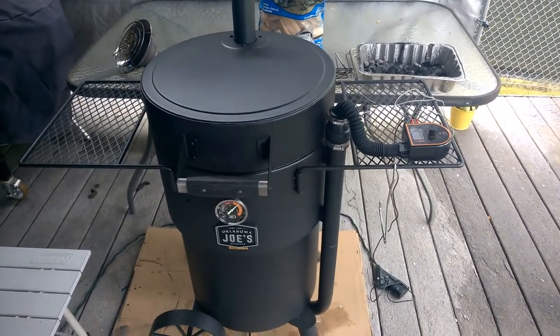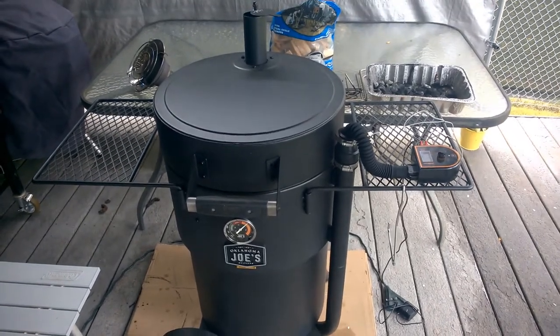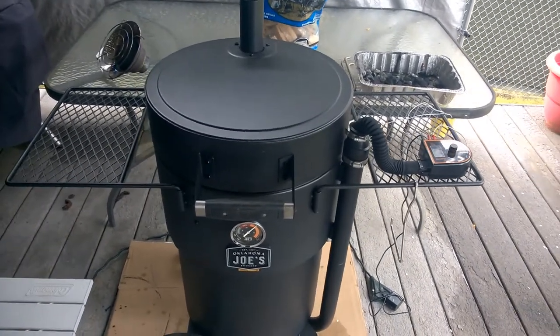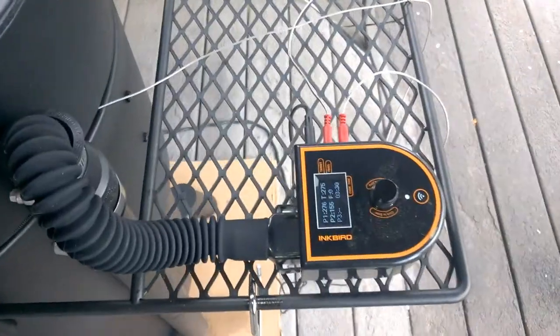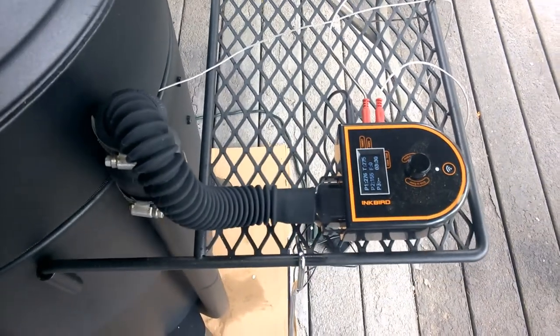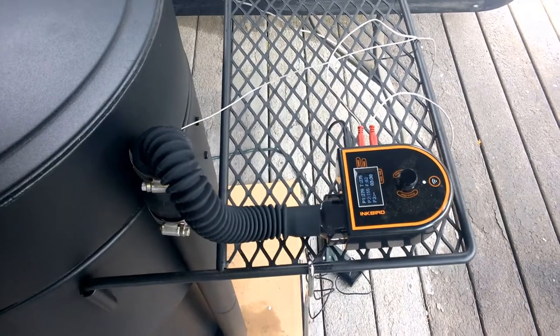This weekend I'm doing another pork butt. I'm at the three-hour mark — this is the third one I've done on the Bronco since I got it. I'm using the Inkbird fan system and that thing just completely rocks. It's amazing how steady it keeps the temperature.